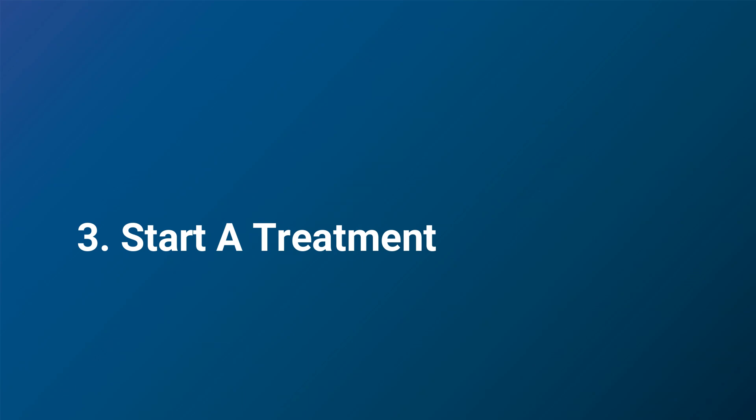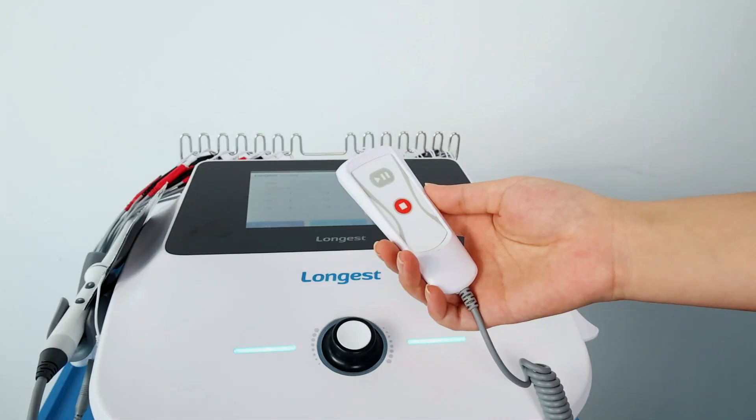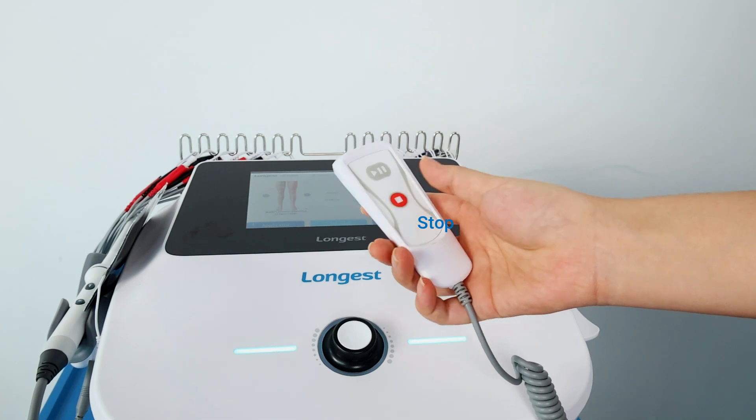Now set a protocol to start a treatment. Before use, check if the hand switch works normally.